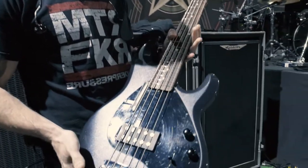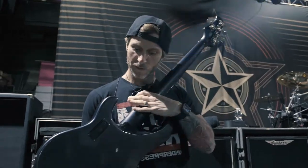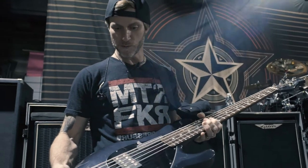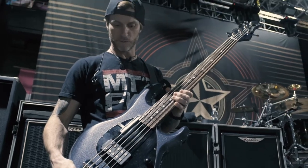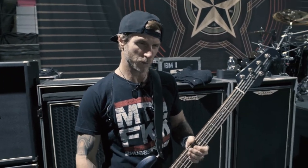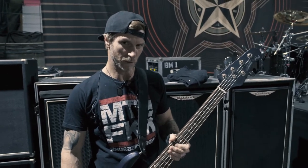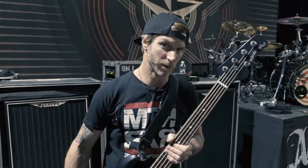This is our Ernie Ball Music Man Stingray 5. It's the neck-through design, no bolts. Started playing this bass about two years ago and just fell in love with it. I've got about four of them right now, but this is my number one axe. Each one is a different tuning, but this one is a half-step drop and pretty much stays that way throughout the whole show — about 75% of the set is with this.